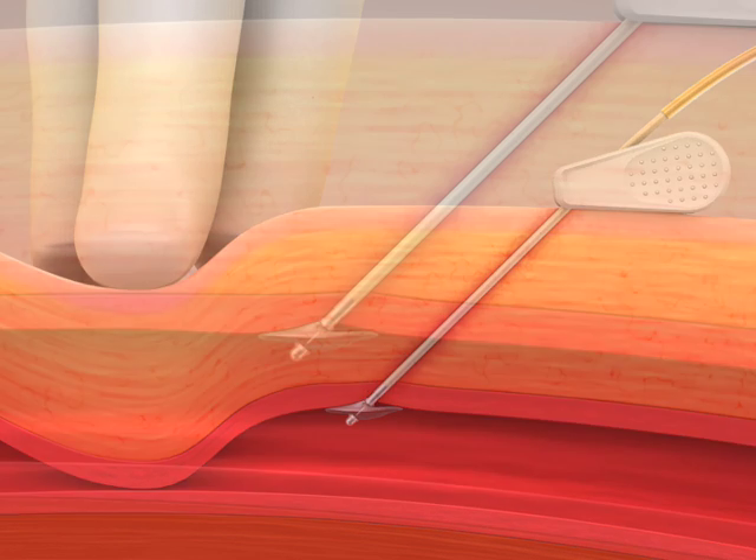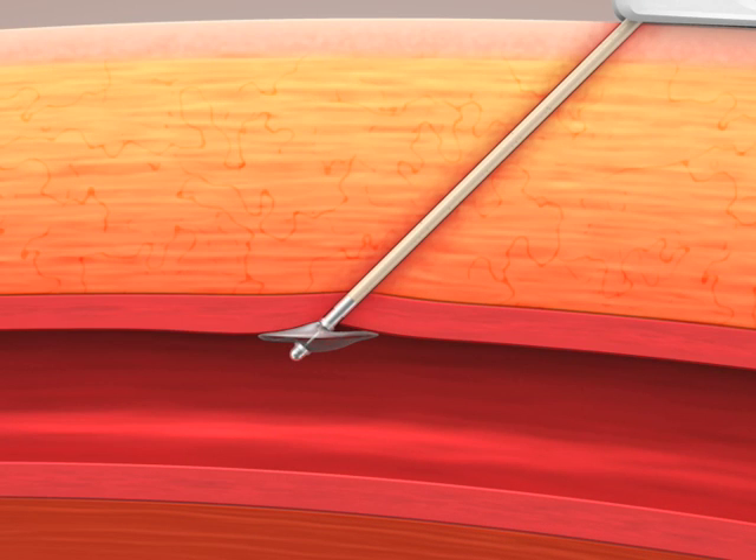To remove the device, the disc is collapsed and the device removed by gently depressing the black end segment.